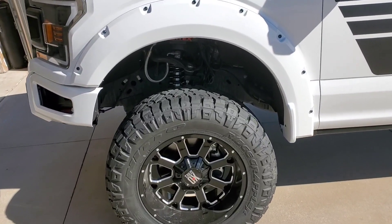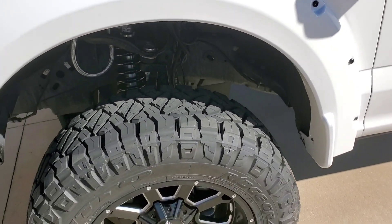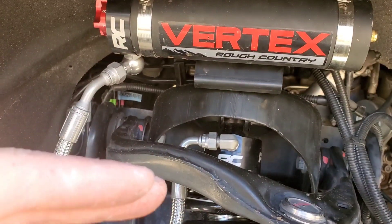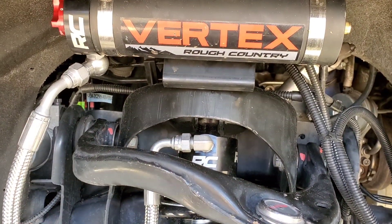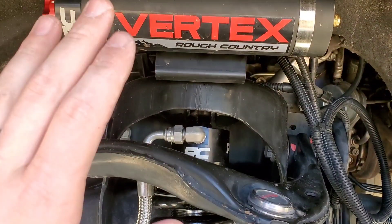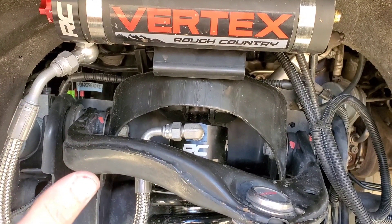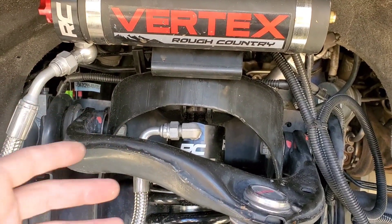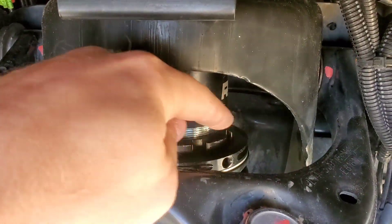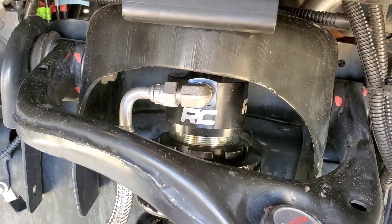He did say that coilovers have a big tendency to settle more than anything else because they're adjustable. We went ahead and moved them down a little bit, so the front does sit a little bit high at the moment. I'm taking it back this Saturday to retighten everything on the suspension. I should have at least 500 miles on the truck by end of the week, so we'll see how the suspension has sagged. It was a pain to adjust because of the hoses in the way — it doesn't make for easy height adjustment.